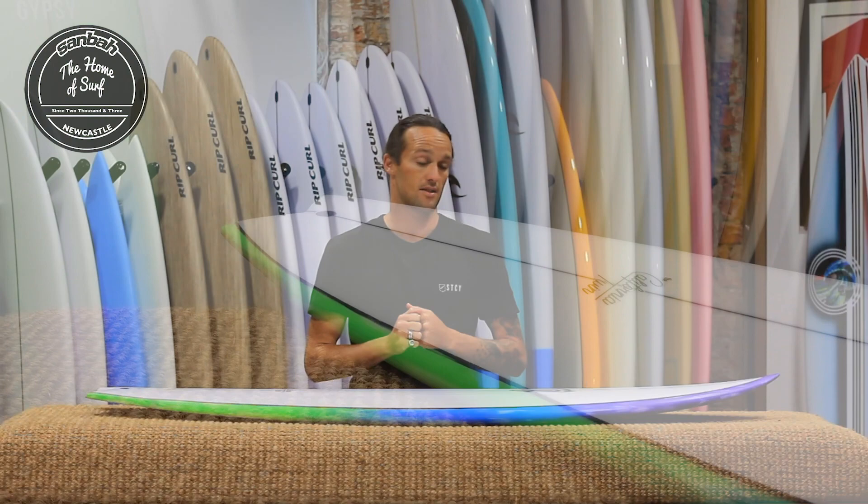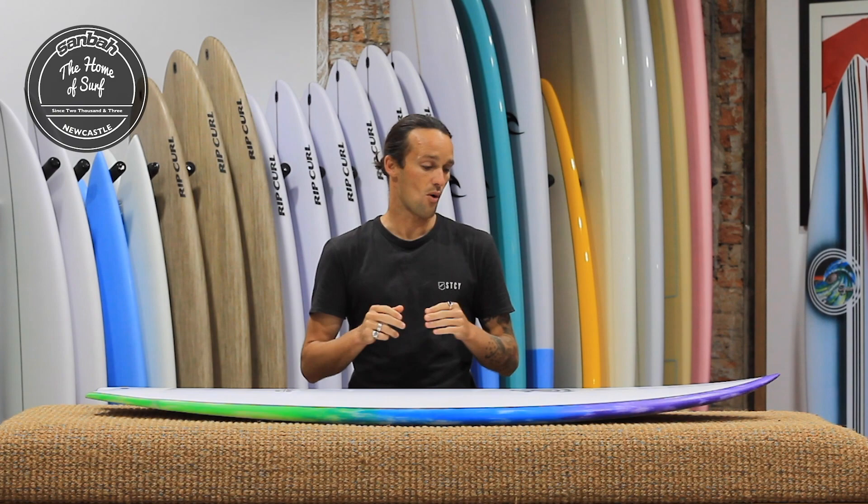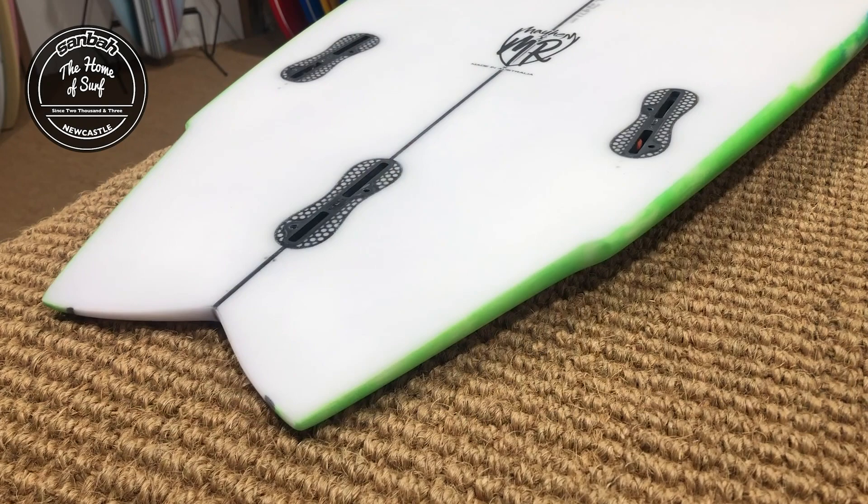Such a great fun looking board. Of course, Lost — Matt Biolis has done a ton of fish designs over the years. He's basically leading the charge with that shorter, wider design, particularly the round-nosed fish, all the way back to the Redux era and the film on the 5.5 and 9.25. Obviously a legend in this design.